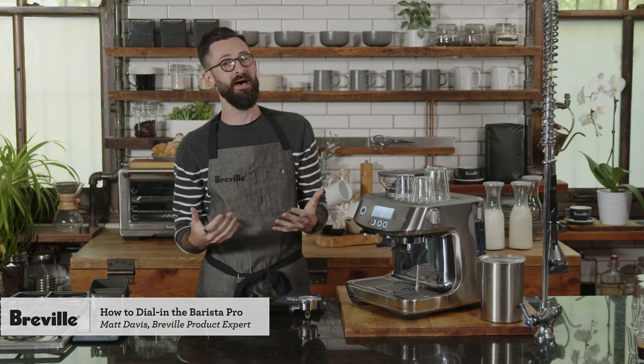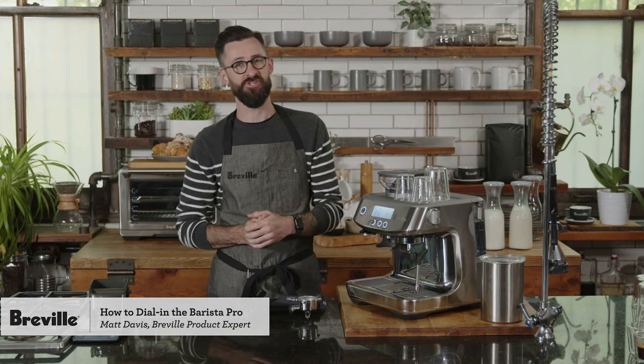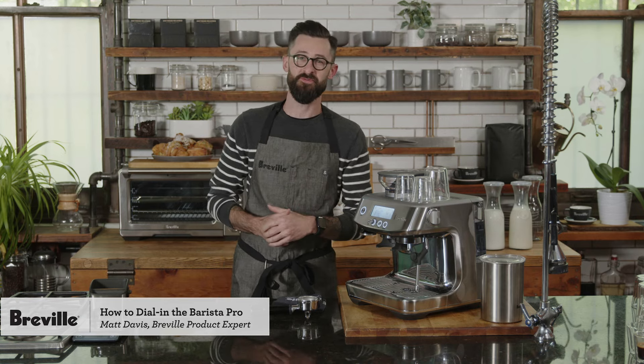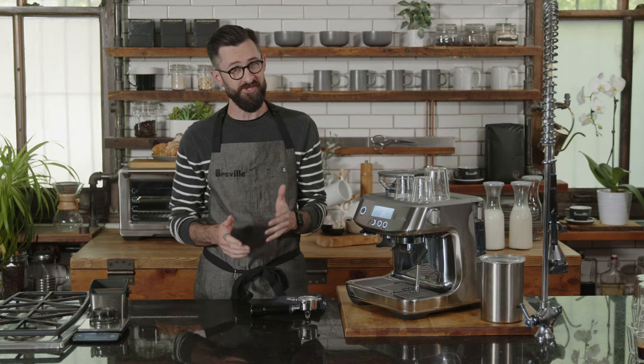Hey friends, thanks for joining. Welcome to Breville's Masterclass for how to dial in the Barista Pro. I'm Matt Davis, product expert for coffee with Breville. If you're tuning in for the live chat, feel free to ask questions throughout the class. We have a team of experts from Breville ready to answer. If you're watching the on-demand version, feel free to email your questions to brevillebarista at brevilleusa.com. Let's make some coffee.